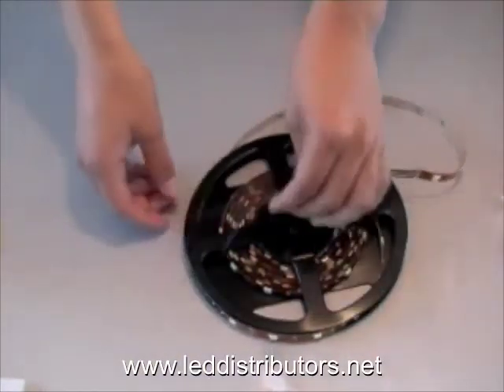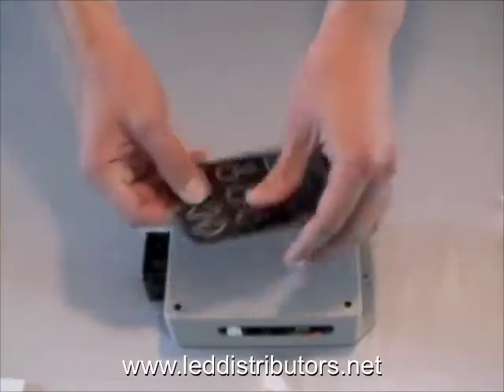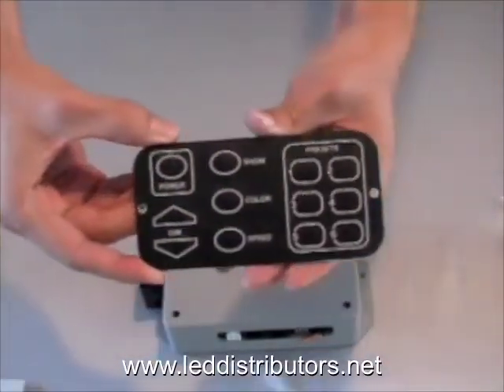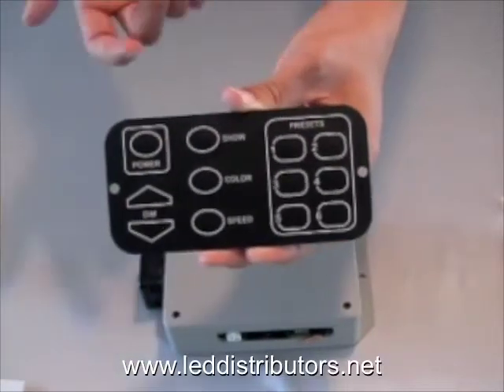The second component you're going to need is a controller with a switching device. The controller we have here is a LDX4, and the switching device we're going to be using is a membrane panel. You can use this membrane panel — it has power, different shows, colors, and some presets.